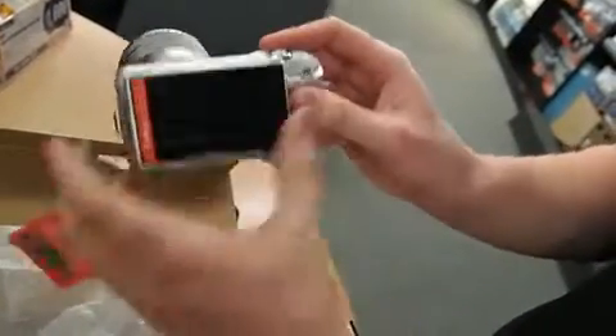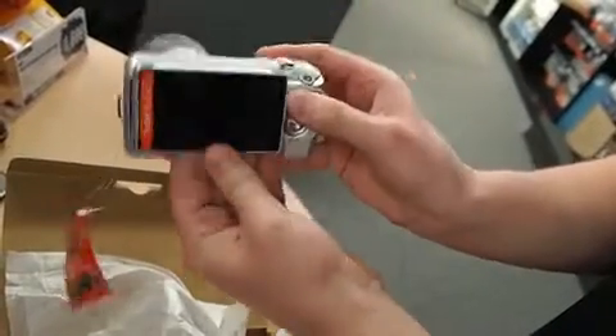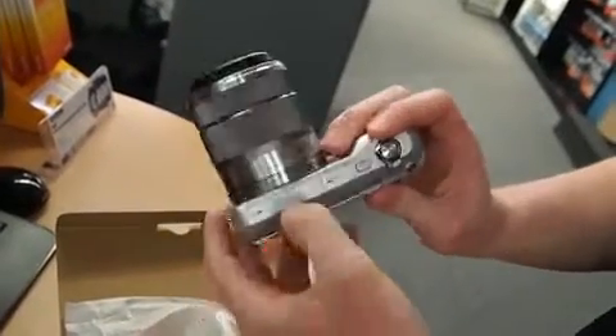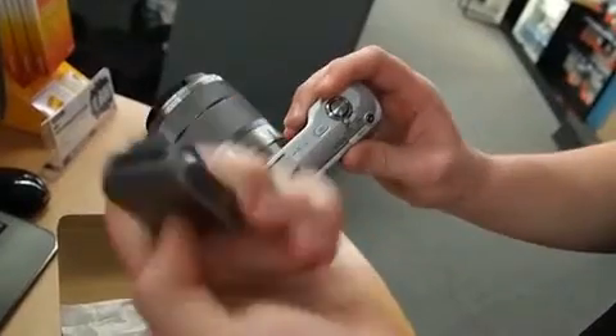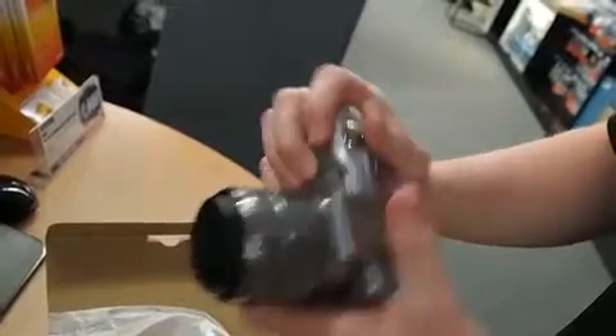The screen is adjustable so you can move it around depending on what angle you're looking at — a nifty feature for a camera of this size. The flash connects up to the top; you flip open a little plastic lever and the flash just clicks in.